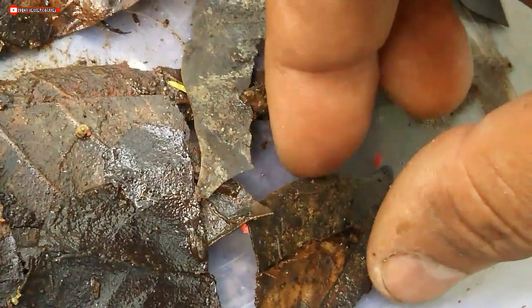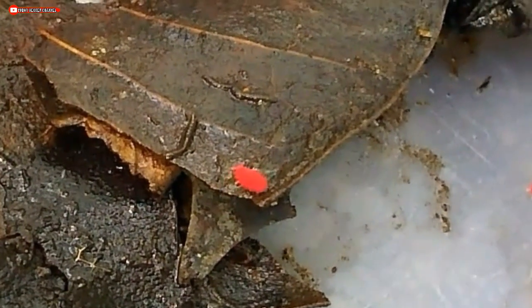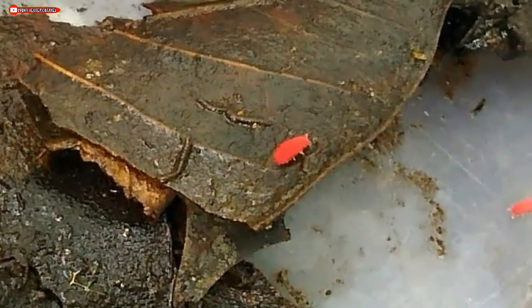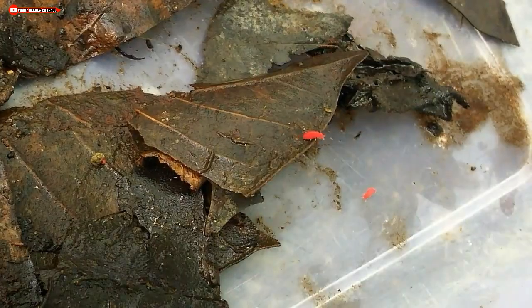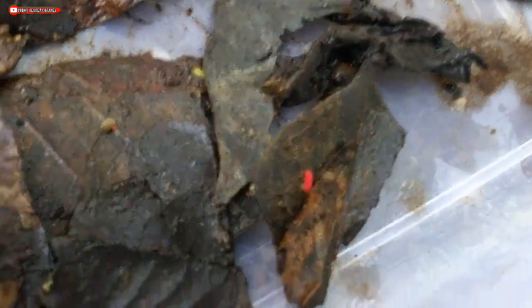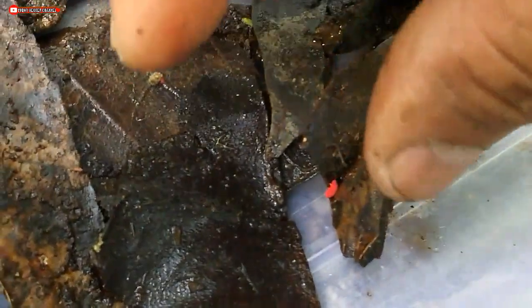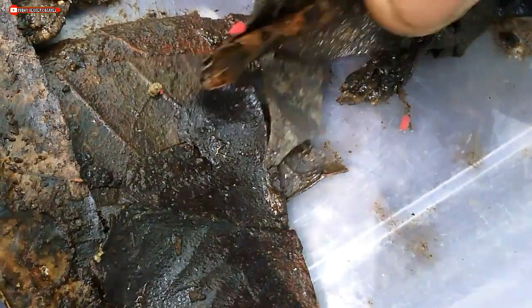The color is a vivid red, with a somewhat scaled or layered appearance. This one is very shy — the Red Poduromorpha Springtail.